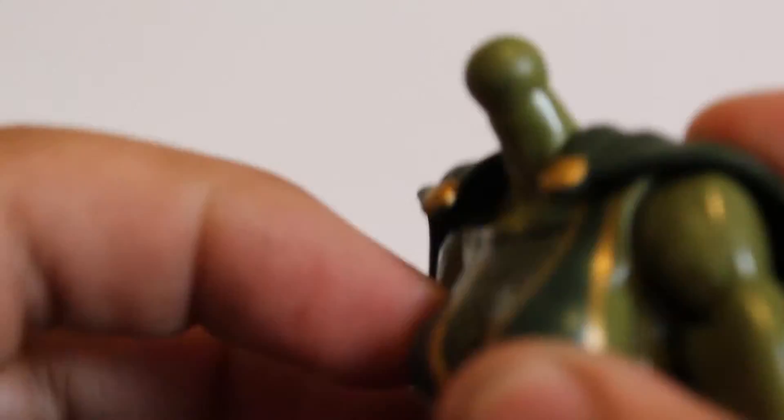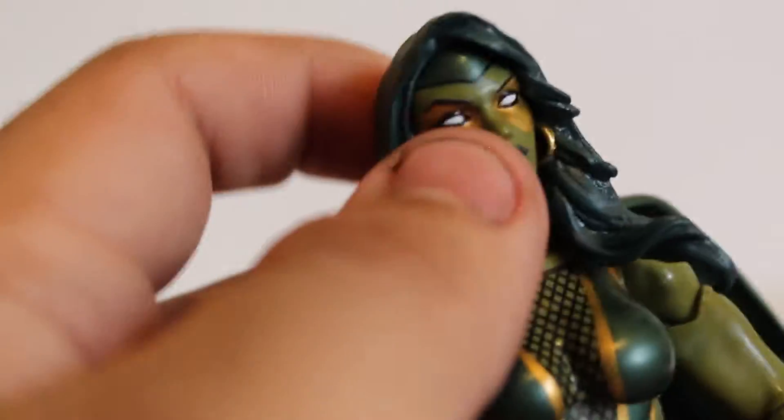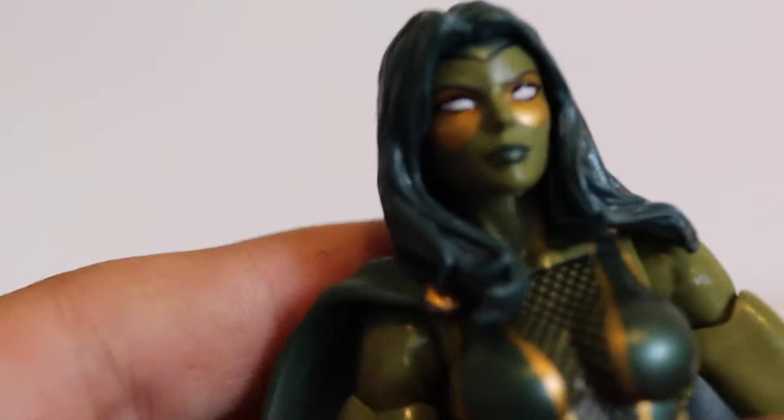The cape looks really nice but doesn't really stick anywhere — there's no peg hole. You have to rely on Gamora's head for it to rest there. It fits better on the alternate head with the longer hair, as opposed to the hooded head. With the longer hair you don't really have to worry about the cape falling out.